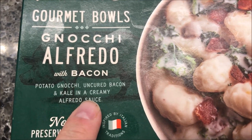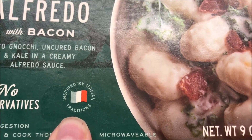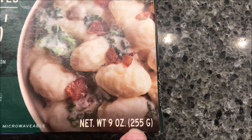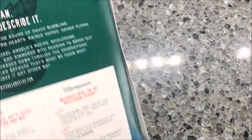It is potato gnocchi, uncured bacon, and kale in a creamy alfredo sauce. No preservatives. So this is what it's supposed to look like. This one is a 9 ounce meal or 255 grams. We bought these at Kroger. They were $4.69, which I think is a little expensive for one meal, but maybe it's not. Maybe it's not for you.